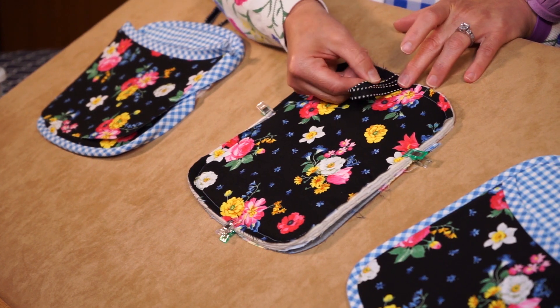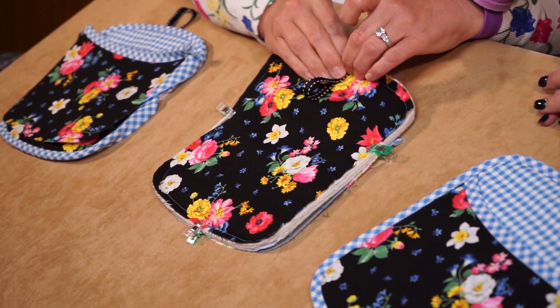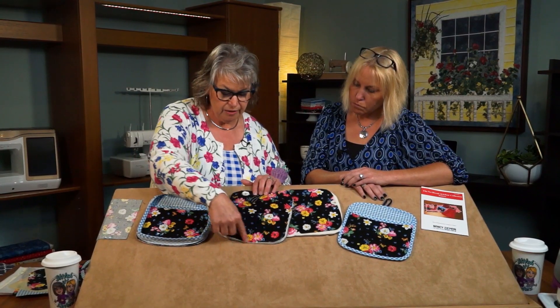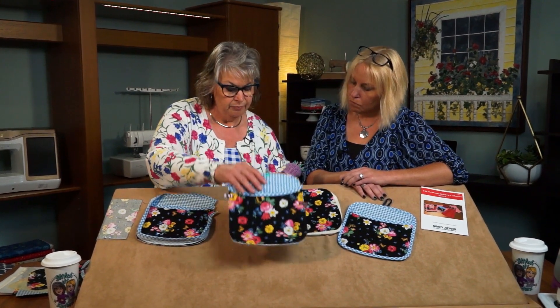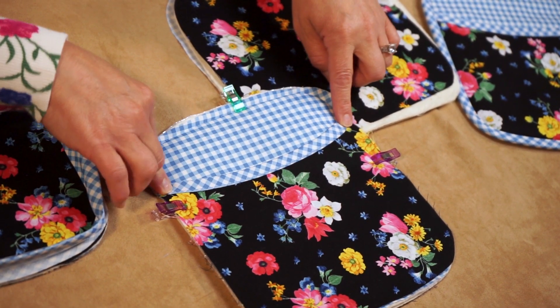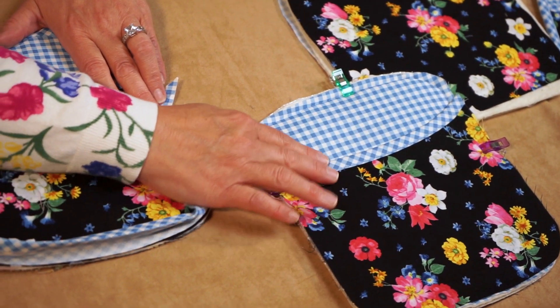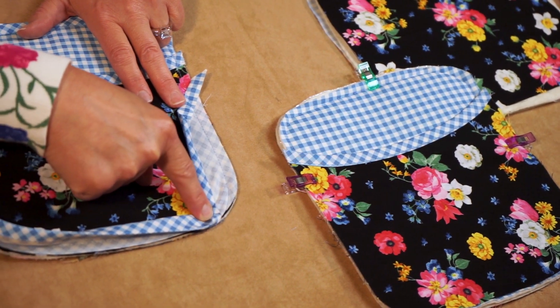Before going to the sewing machine, add the loop on the back — this is just a hanging loop and it's optional. If you keep your potholders in a drawer you wouldn't need the hang tab. We'll baste all the way around so all our layers will be secured. We need to finish the outside edge with some bias tape. On the pocket we just have a raw edge bias tape, which will be caught in the next step.